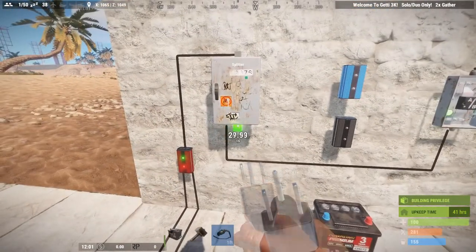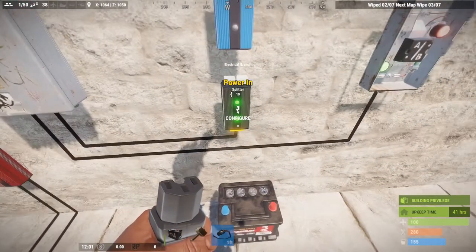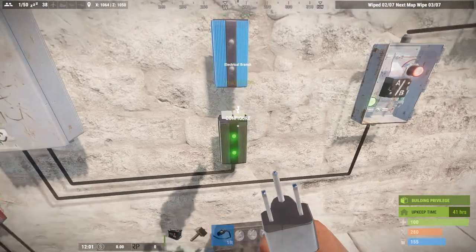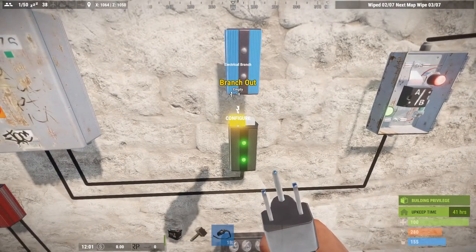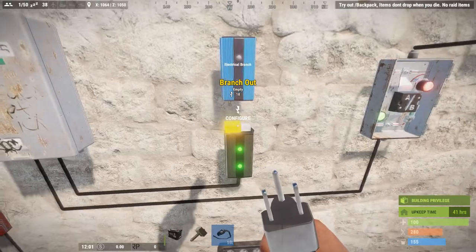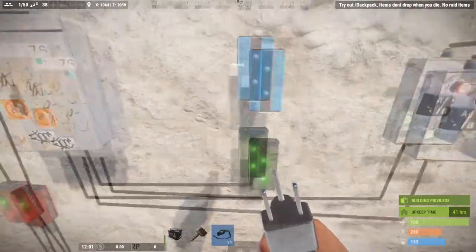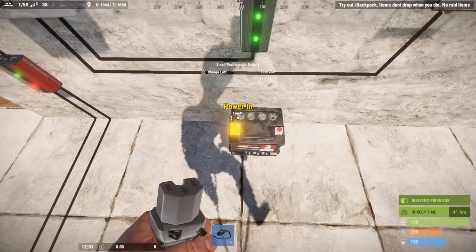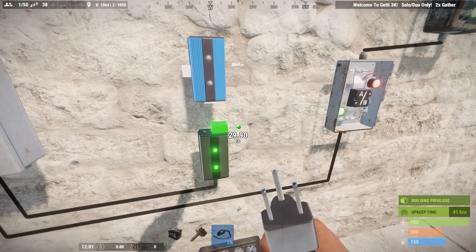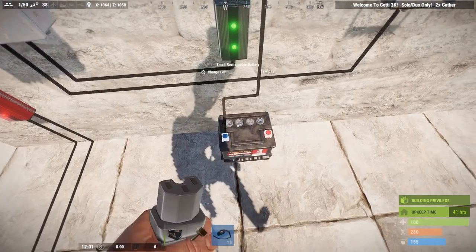The second leg is going to charge our battery while there is power coming from the solar panel. We take power out 2 and run it to this branch. A branch has a power in, a power out for full power, and a branch output. You configure with E how much power to branch off — we're going to take the lowest amount, which is 2 units. The main power out sends all remaining power down to charge the battery during the daytime. You can see the charge left is 11 minutes and 28 seconds on the timer.